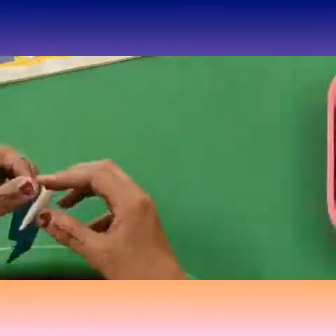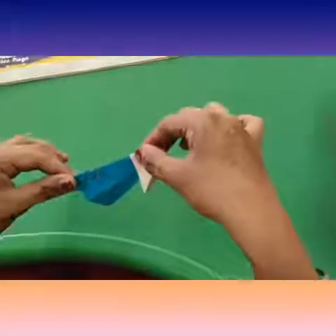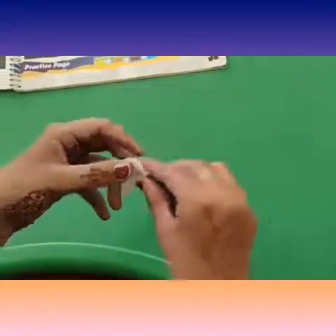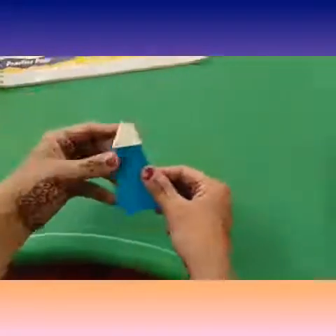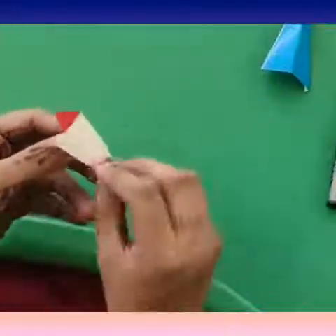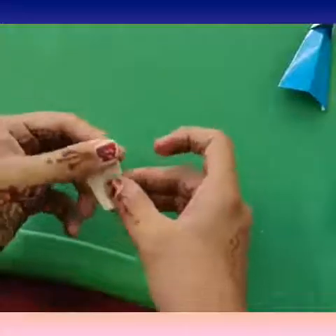Now open it and fold these sides towards backward like this. From the other side also, fold it backward like this. Now take a piece of red marble paper and fold it like this.